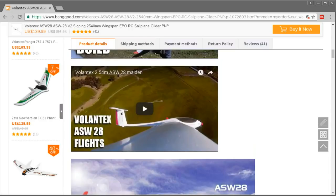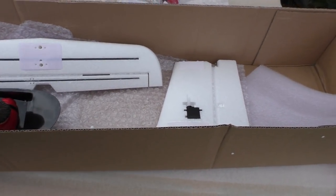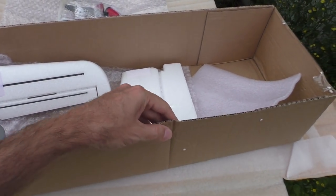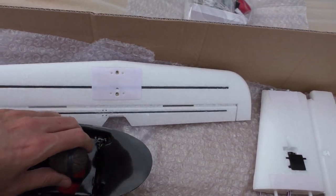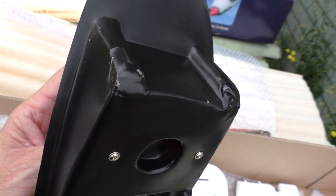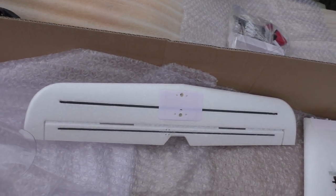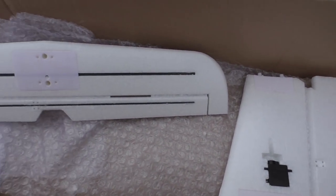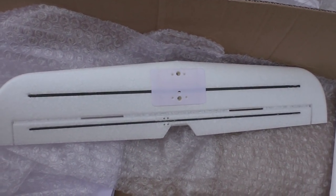I'll show you what it turned out like when I got it. I've just taken everything out of the box and had a quick look. Fortunately there was no damage whatsoever — even on the box it's minimal — so they were quite careful in shipping. There's a bit of paint scraped off, that's about the only damage I can see. Everything seems straight and true, so I'll show you what level of assembly it comes in already.